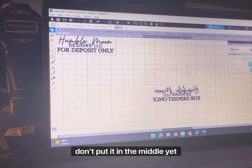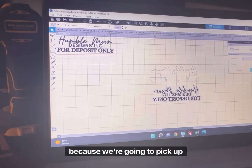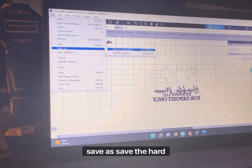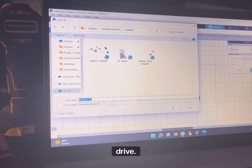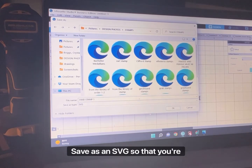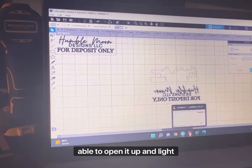Now for this one, don't put it in the middle yet because we're going to pick back up on this in Lightburn. So I'm going to go ahead and hit Save As, save to hard drive, and save it as an SVG so that you're able to open it up in Lightburn.